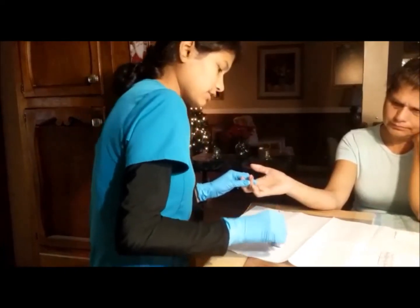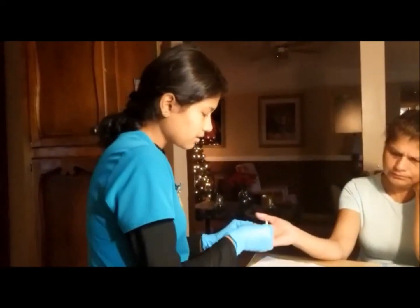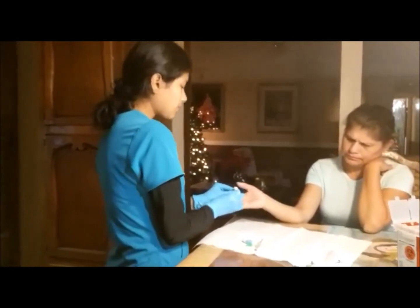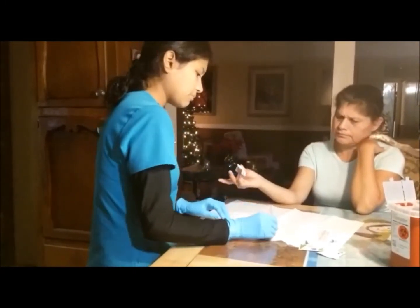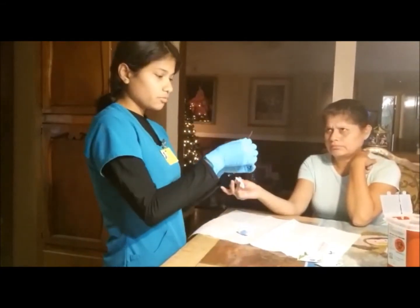Ok, I think that is sufficient enough. Now I am going to get a clean gauze because we have used this one. I am going to wipe it away and I am going to tell the patient to apply pressure. Can you press on this one, please? I am going to do the last tap and I am going to take the collection tube away.